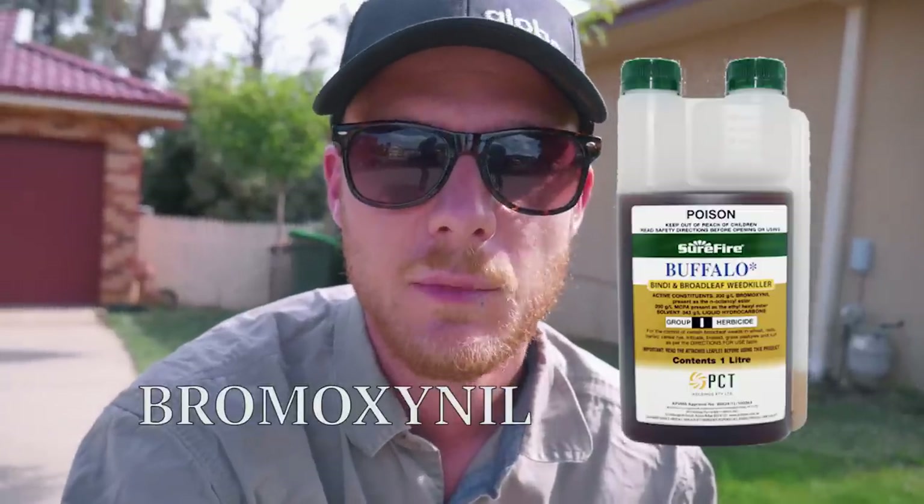The only turf type it's not really going to be great on is your buffalo. What you want to use for buffalo is something with Bromoxynol in it, and that's going to be a lot better. Dicamba actually affects buffalo quite badly and will yellow it off and can burn your grass, so don't use Dicamba or Camber M on your buffalo.